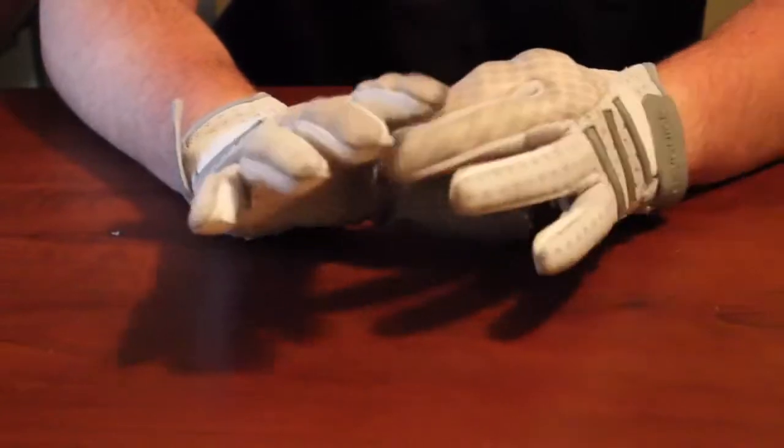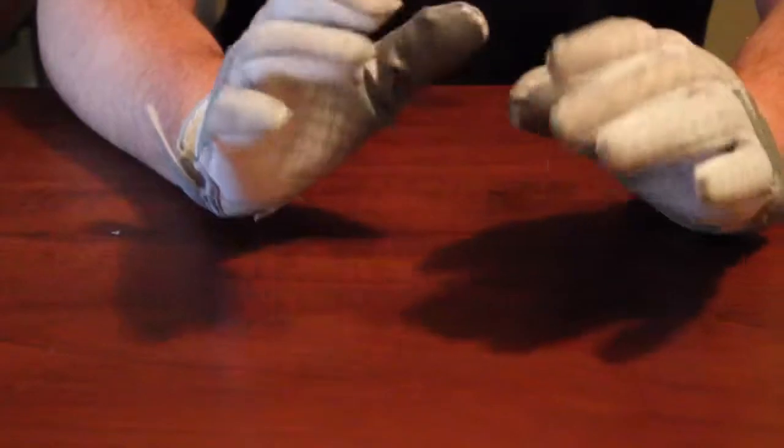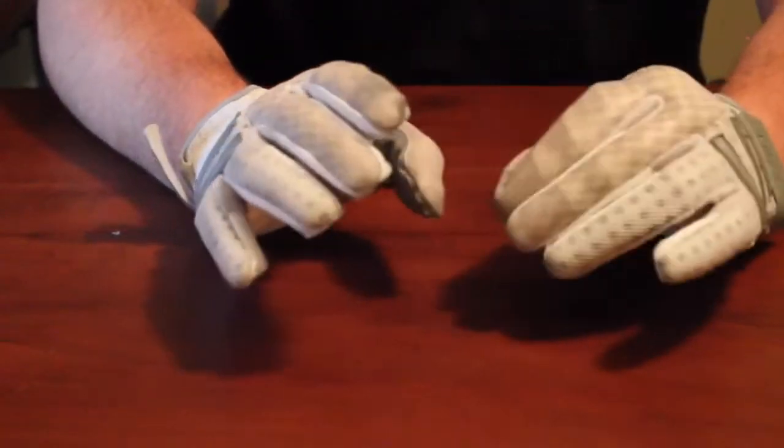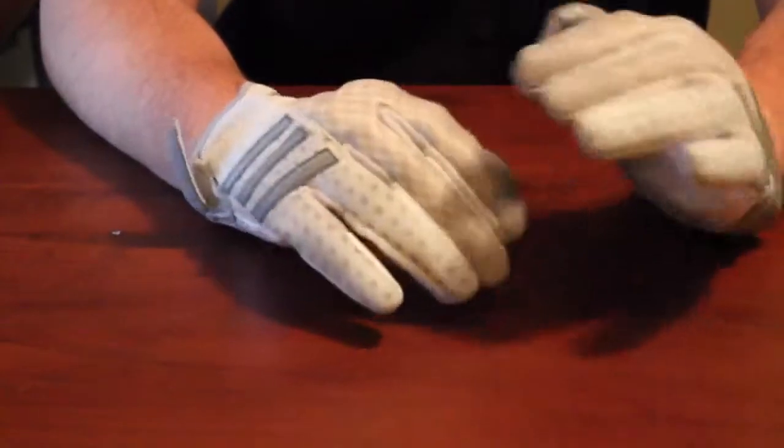Starting with price — he got them for $44.99 on eBay, however right now they are on sale for $34.99 on eBay, so if you want to pick those up, it's a really good deal.